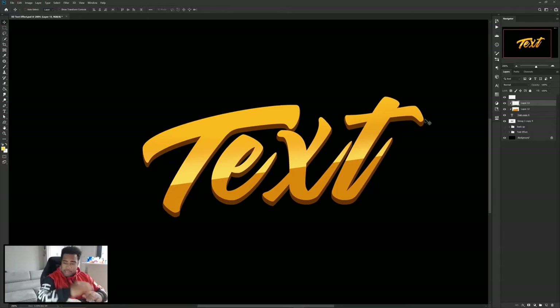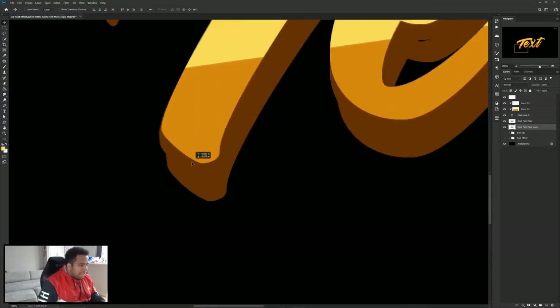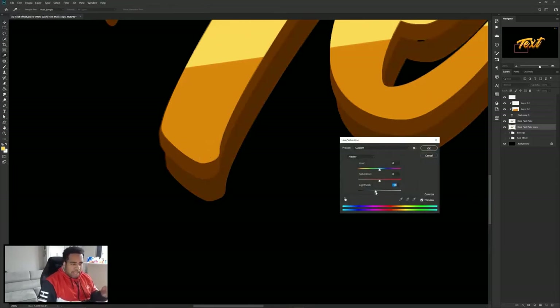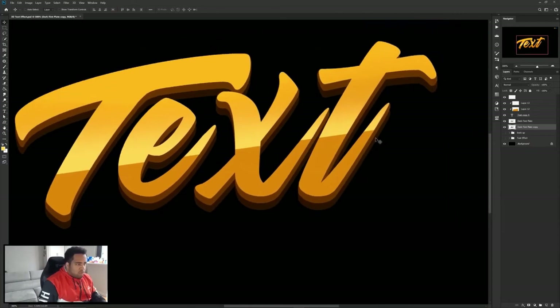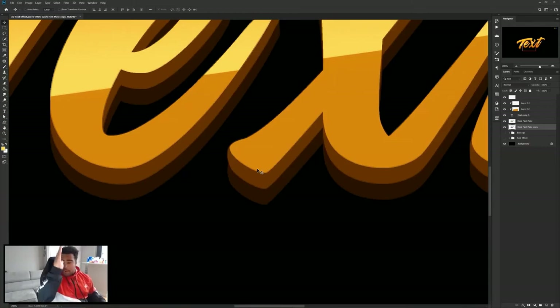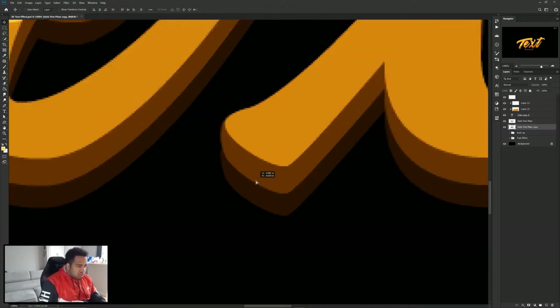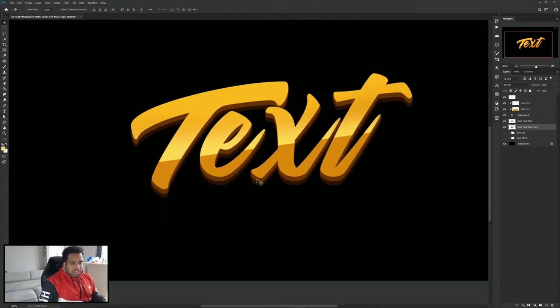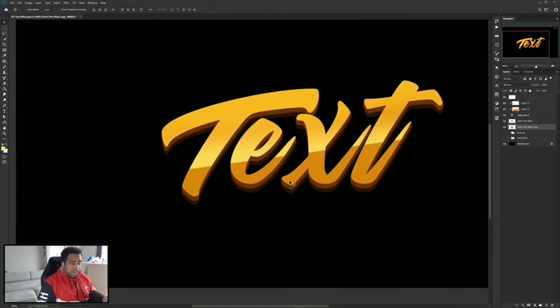Going back to the brown layer — our dark first plate — I'm going to take a duplicate of it, drag it right below, and call it 'copy.' I'll take the move tool, drag it down, press Ctrl+U to change the color quickly so I can see it. Guide it to a spot around here. If you move it a little to the right it matches up better and reduces the need to do the brush or pen tool fix again. Little areas that need fixing can be touched up with a brush.